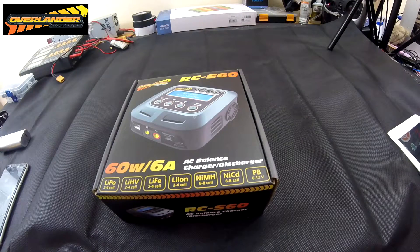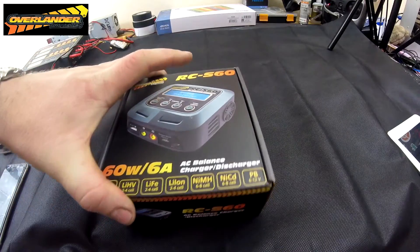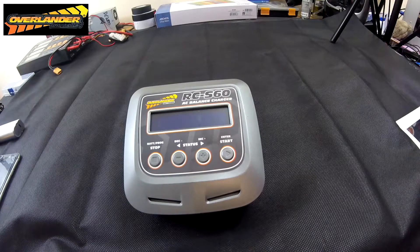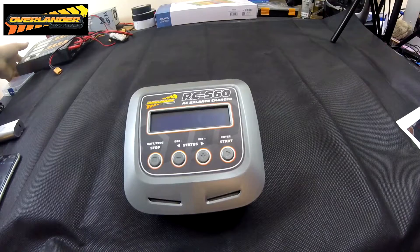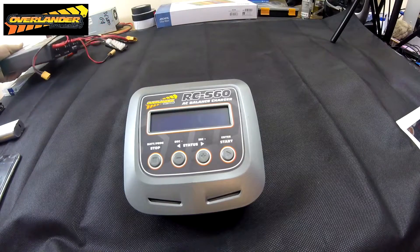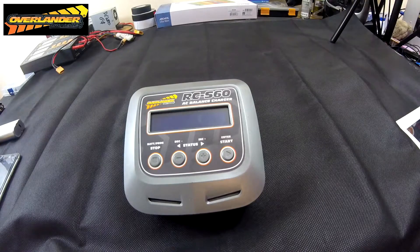I've been using it for about three to four weeks. I normally use this big massive four-port monster, and it's so noisy that you can't charge in the evening or overnight because it wakes the kids up. So I've now gone to just using this one little charger.